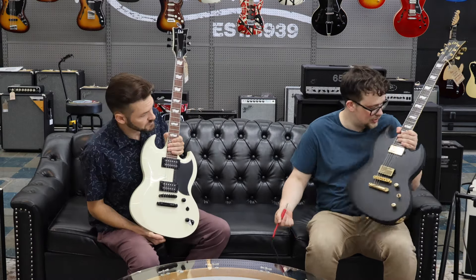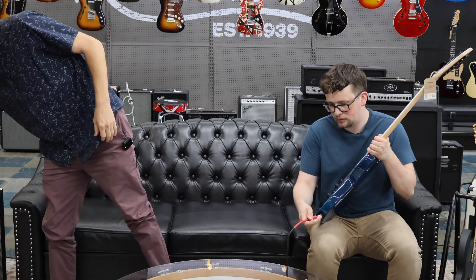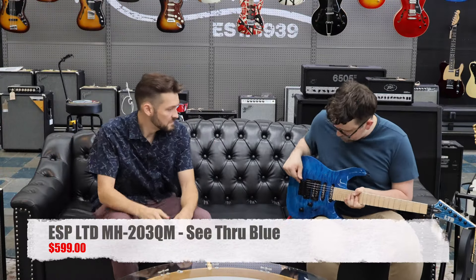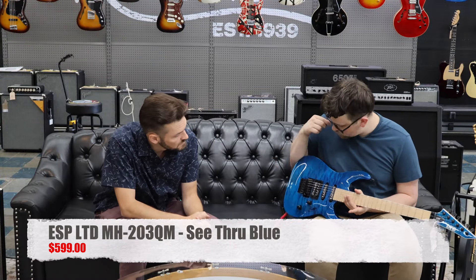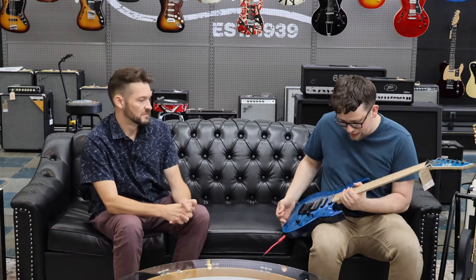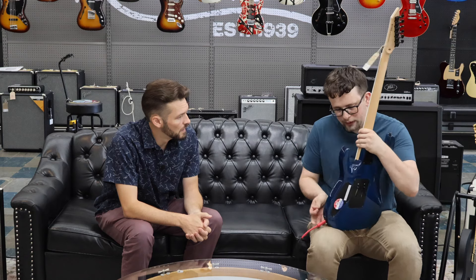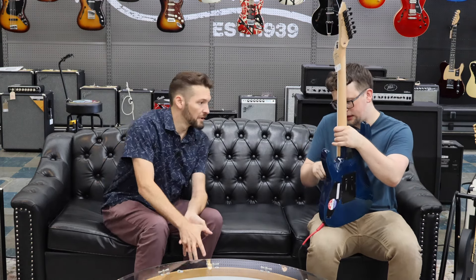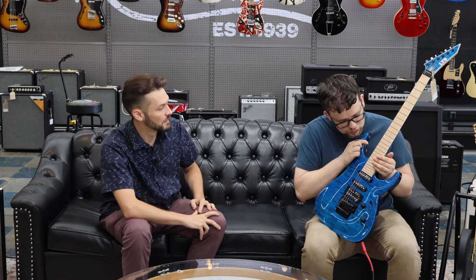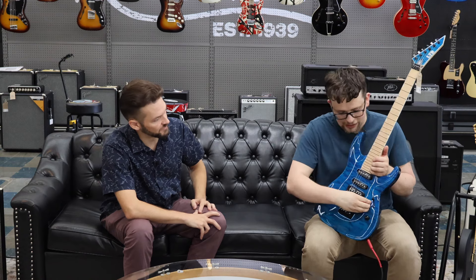Up next we have the MH series, which is also part of the LTD line. This guitar has a Floyd Rose bridge and it's more of a shredder guitar. It's got a humbucker, single, single coil configuration — very Strat-like in the body style. They really cut deep into the neck here, so you're almost to the 24th fret on this cutaway, which lets you get into the upper register. Now you're straight there and your pinky's almost right at the highest fret, which is nice.